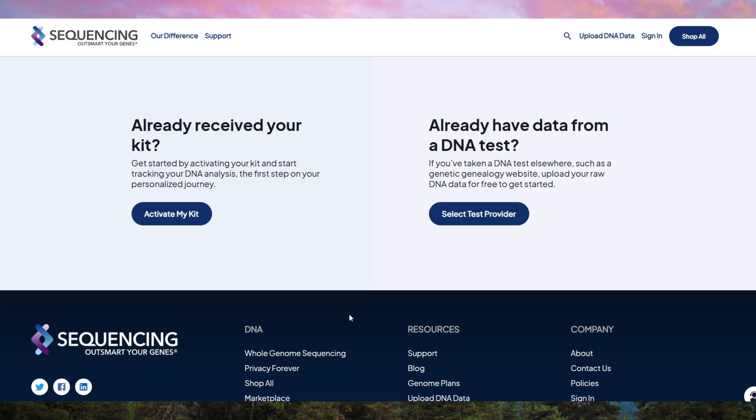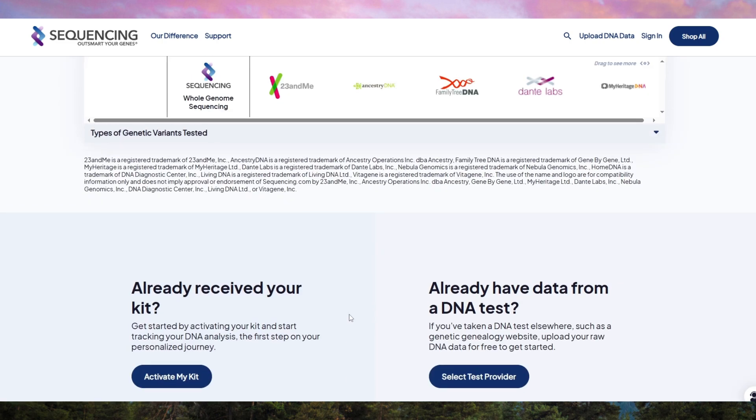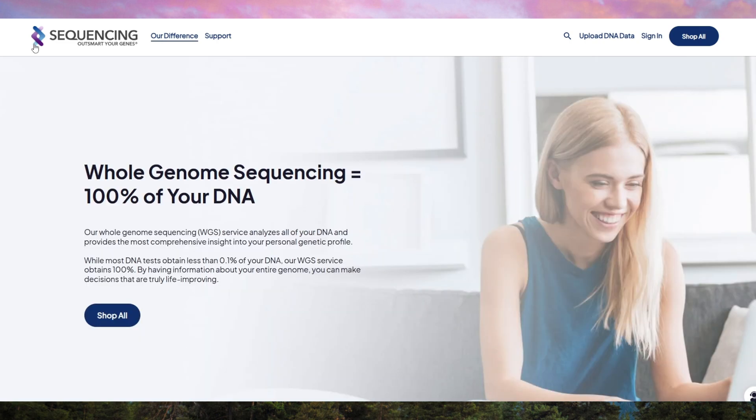Unlike other DNA tests, Sequencing.com gives you full access to your raw DNA data, meaning you can download it and use it with third-party services for even more analysis.